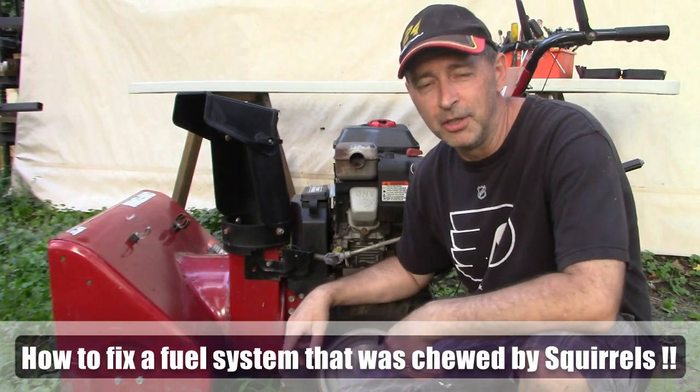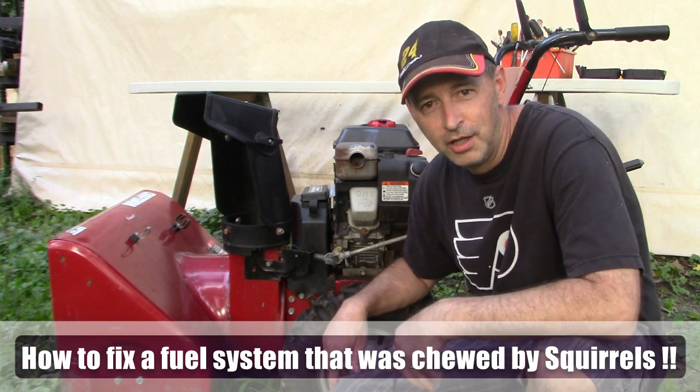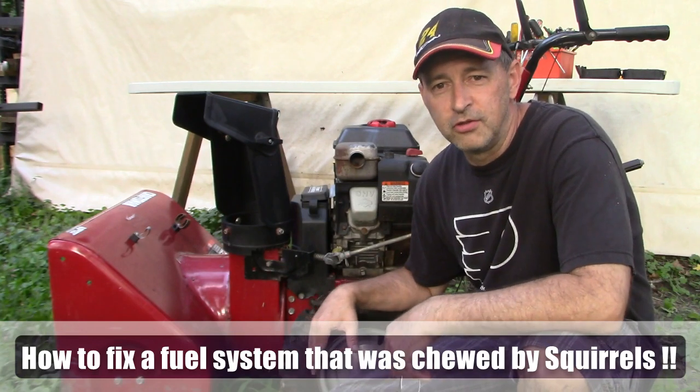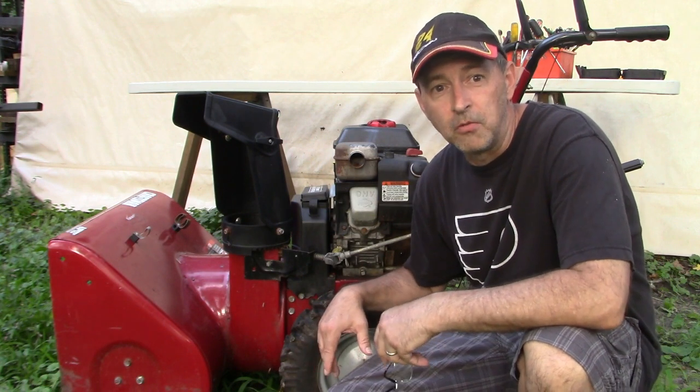Hi everybody, I'm Buck WSR Weezer, putting the do in the do-it-yourself. It's August, so why not work on a snowblower right? This snowblower was delivered to me not that long ago and I don't know much about it, but our goal today is to get it running.